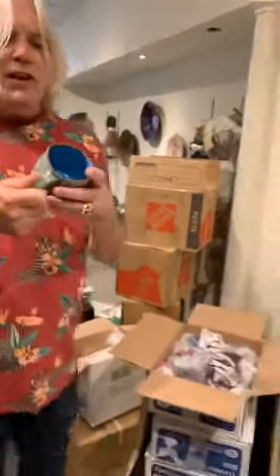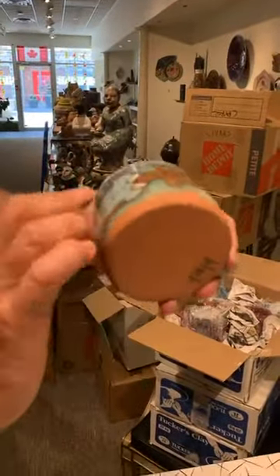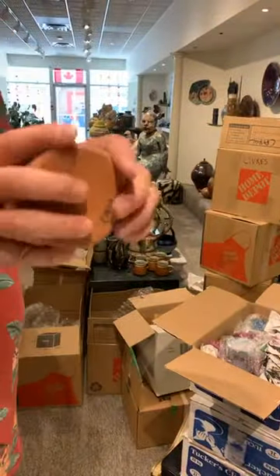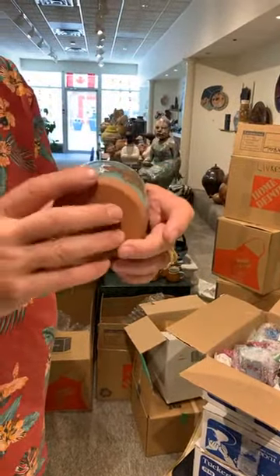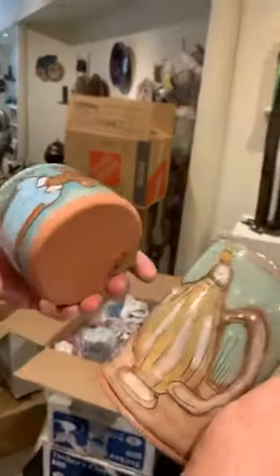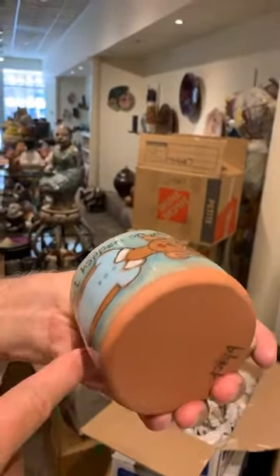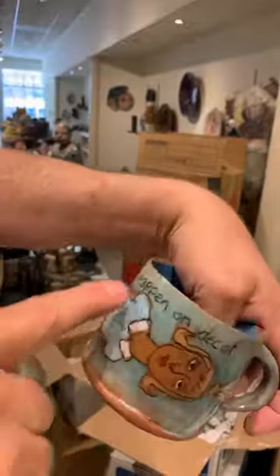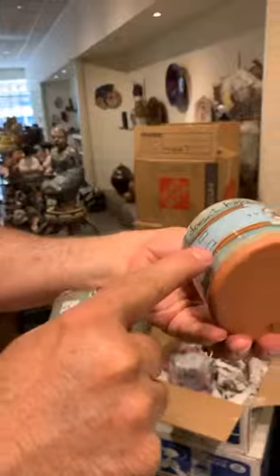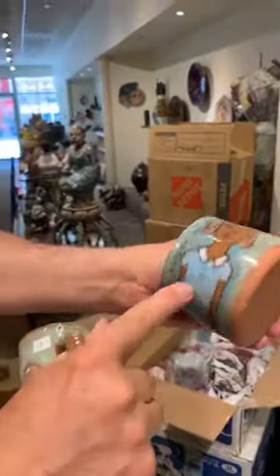Look at the difference here. The color blocking has gone on, and Diane was explaining to me that when she puts the color blocking on, she has a general idea of what the design is going to look like. And here — you've got the Mishima, and then what she's used is a ceramic pencil. Basically she's drawing with a pencil that you can fire and it doesn't disappear. Then you've got the bisque firing and the drawing that's gone on.